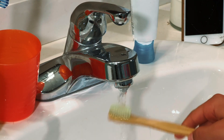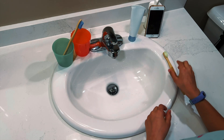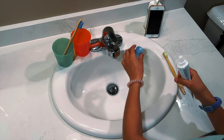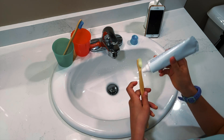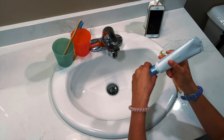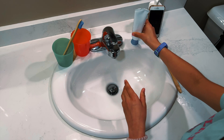First, I put a little water on my toothbrush. Then I turn off the water. Next, I get my toothpaste. I take the cap off and I squeeze just a little toothpaste on my toothbrush. Then I put the cap back on the toothpaste.